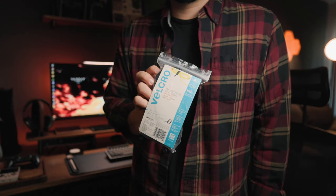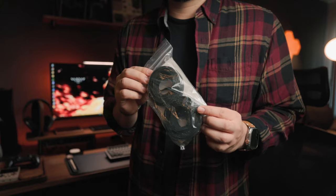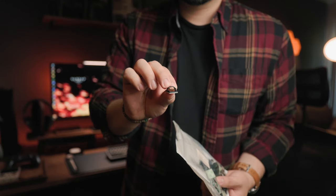Next, we'll need some velcro ties to tidy up our cables. I highly recommend getting the actual Velcro brand — not only is the brand quality a lot better than most velcro ties I've used, but the stickiness is also better than most brands. Along with this, we're going to need some double-sided cable ties, which are multi-use.